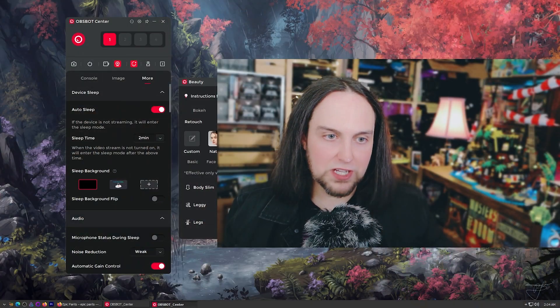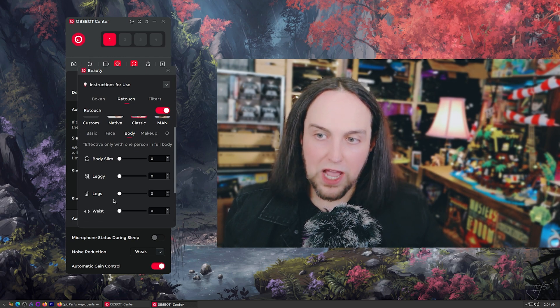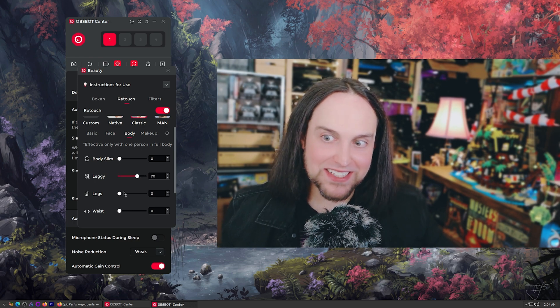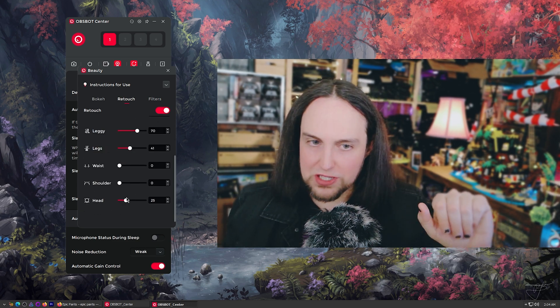Let's click on retouching. If you are doing a full frame shot and you're the only person in the scene, you can come over here and do body settings. Make yourself slimmer — you can lie to everyone on the internet. Make yourself leggy. So yeah, if you want to be a liar, you can do this.